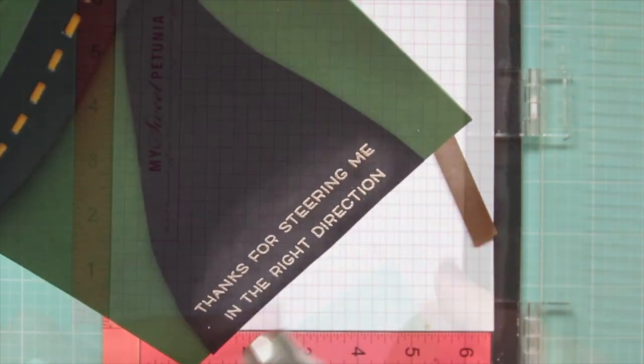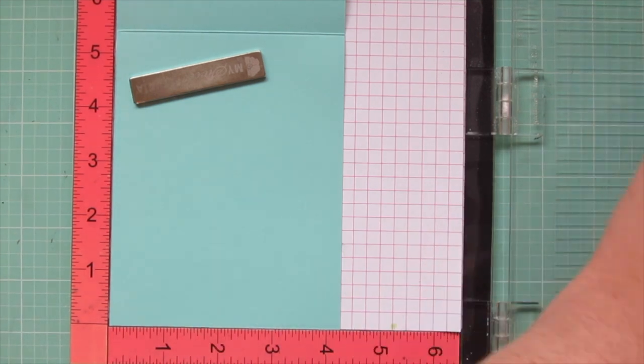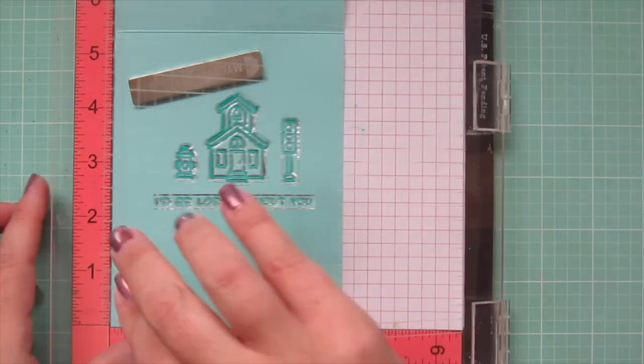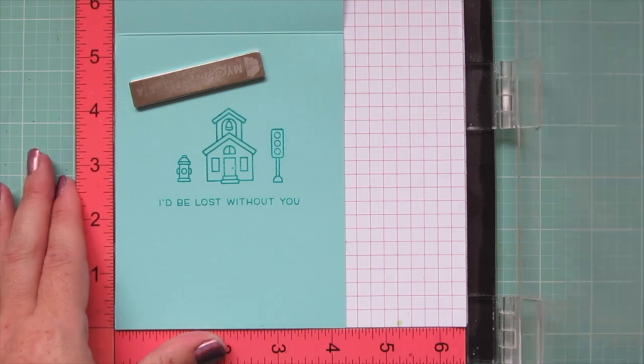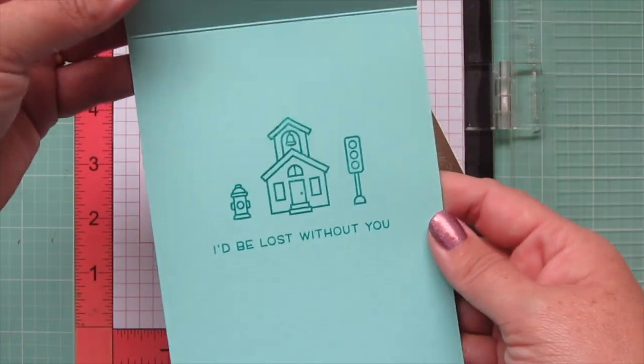Then I'm going to open up that card in my MISTI so I can finish stamping my inside sentiment and images. This time I'm using the little schoolhouse, which could also be a church if you wanted it to be - so it could also be towards someone who's guiding you spiritually. And the sentiment is 'I'd be lost without you.'